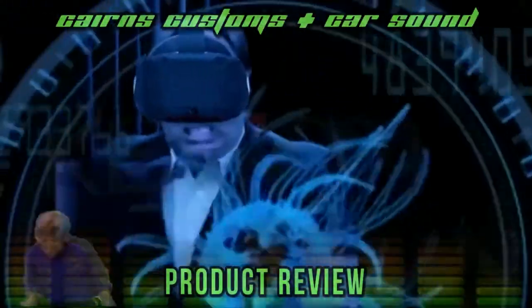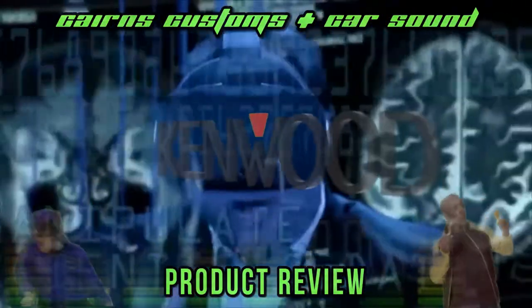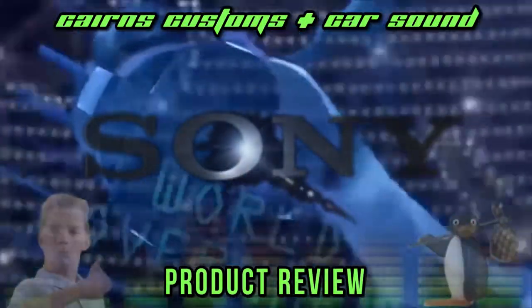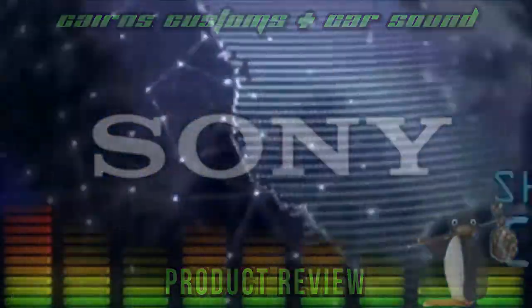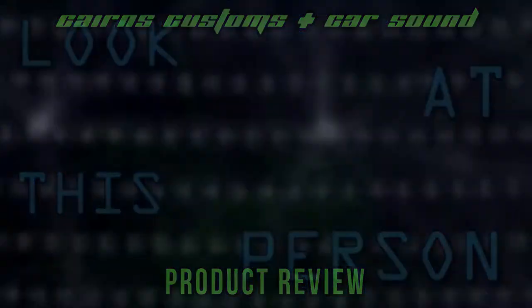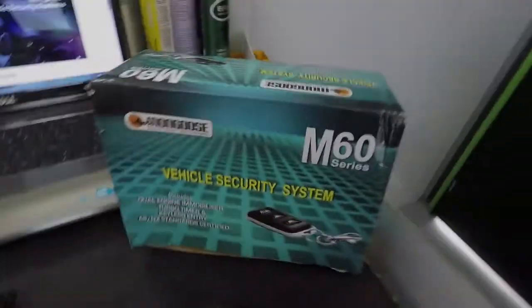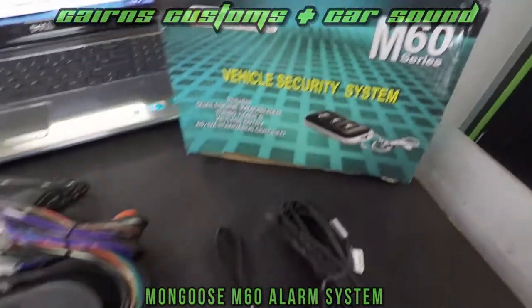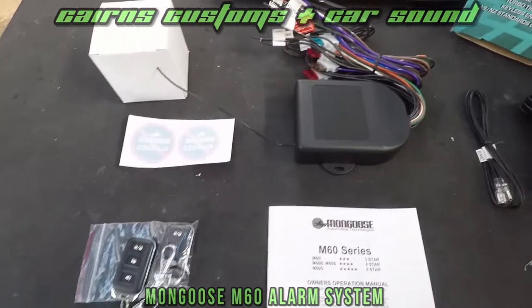G'day guys, Waz here from Cairns Customs and it's time for another review. Today we're going to be reviewing the Mongoose M60 alarm immobiliser system.